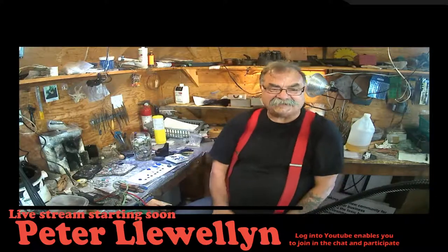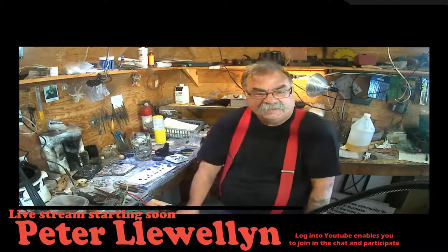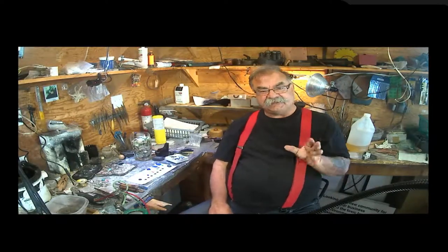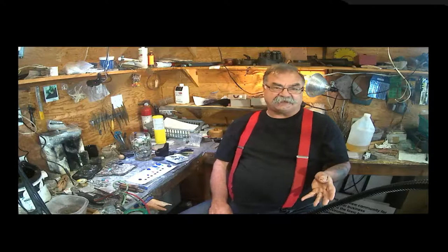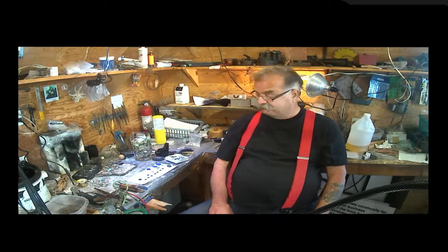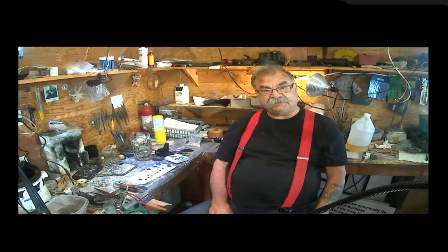Hi, welcome to Shoreline Design. We're back again for another show. We're always looking for new ideas, so before we start, please send in any ideas you'd like to see us talk about or you'd like to see me do. We're trying to find our way here at Shoreline Design and how we're going to use this new medium.